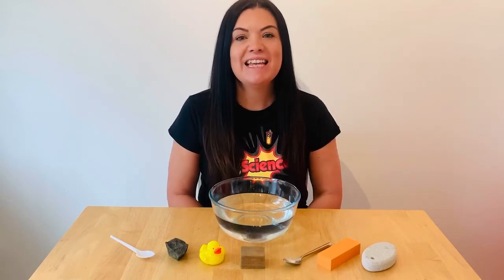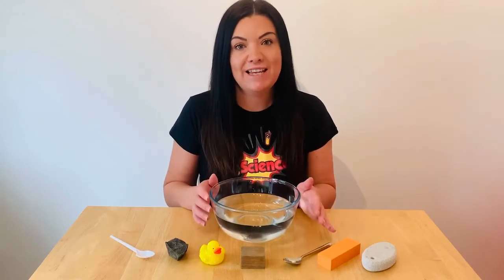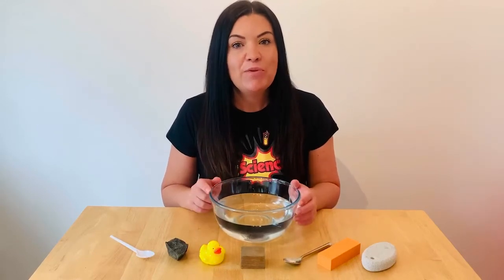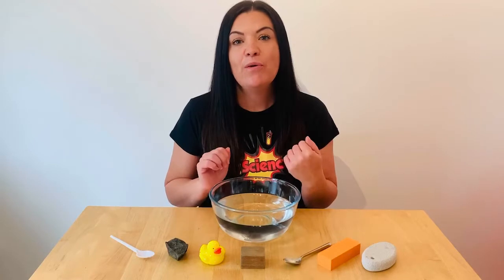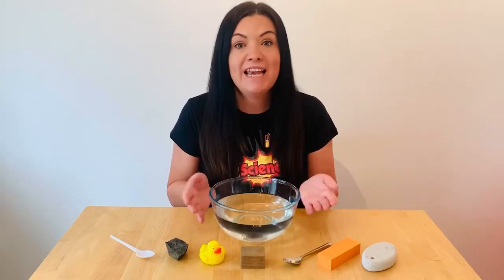Hello, it's Helen from Big Science. Today we're bringing you a simple experiment of floating and sinking. You can do this experiment at bath time in the bath, or if you're outside playing in your paddling pool, or just in a bowl like me, or in a sink.